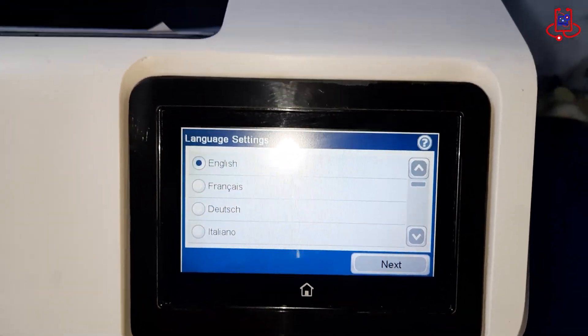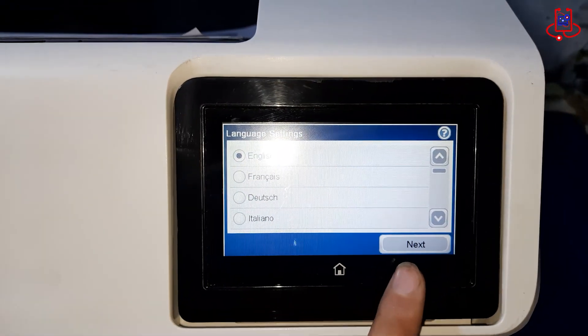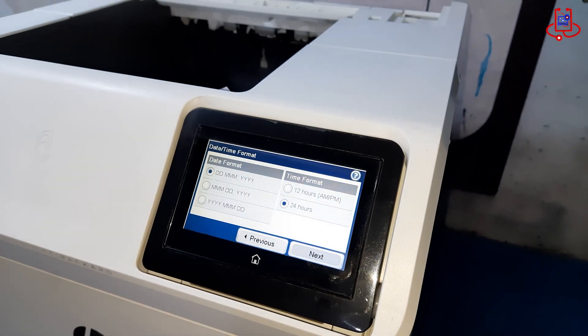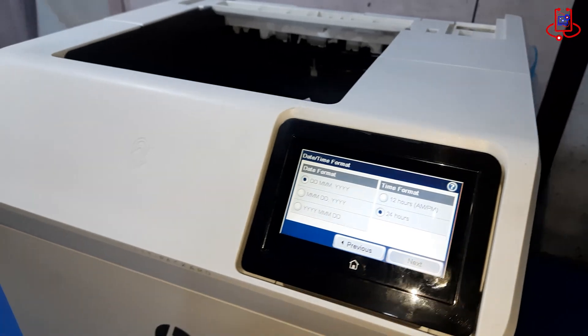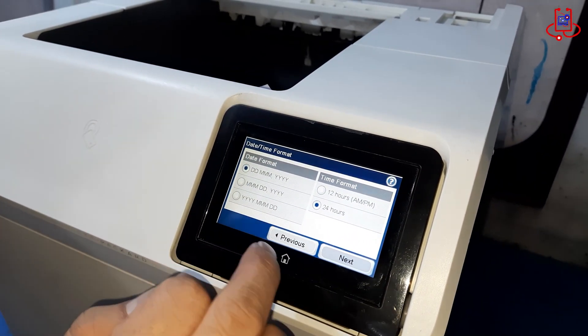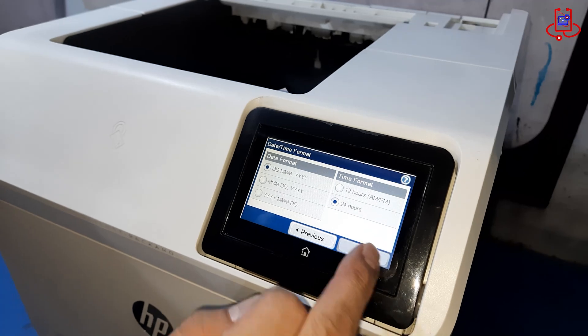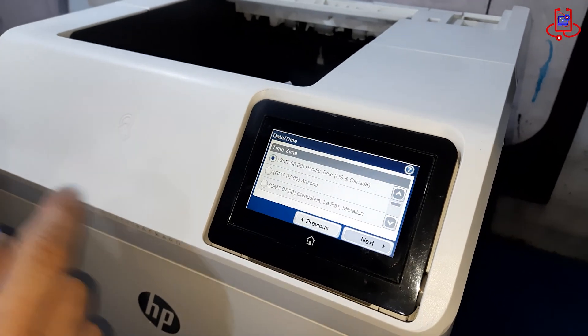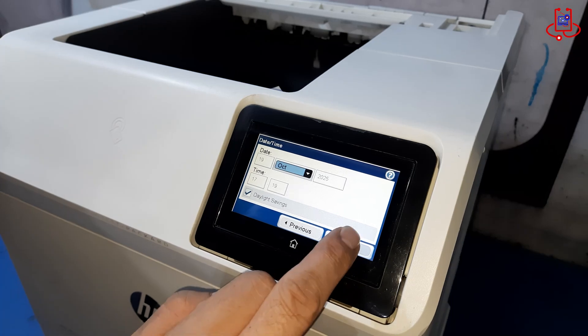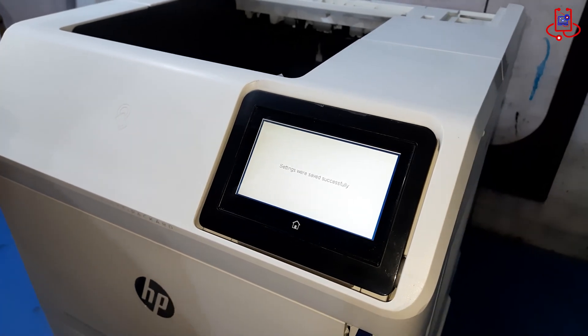Once the firmware installation is finished, it is important to configure the printer's basic settings. Start by selecting the preferred language, then set the correct date and time. This step ensures that menus, system messages, and logs display correctly, and it helps the printer operate smoothly without any errors related to time or language settings.